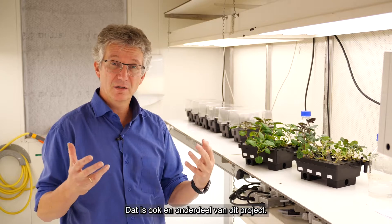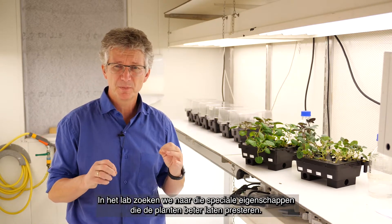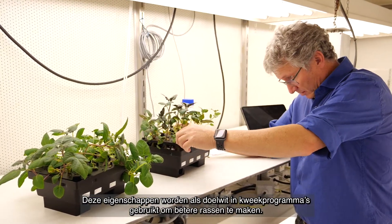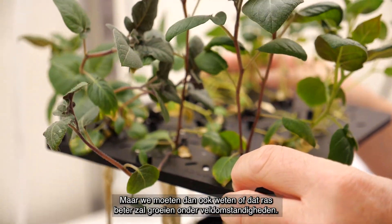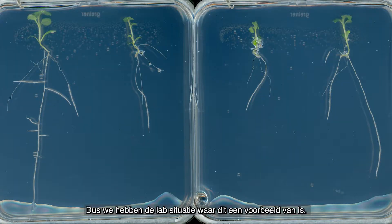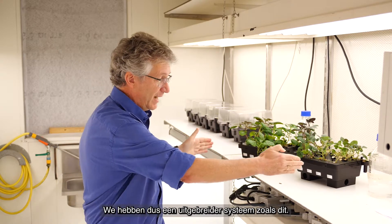That's another side of this project: the lab part is very important to find those specific traits, those specific properties that make these plants perform better. Can we use them as targets in breeding programs to improve varieties that we now have? We even grow them in a more artificial situation where we can directly see the roots in plates in agar.